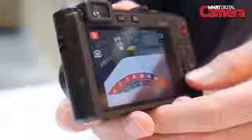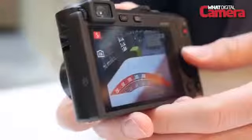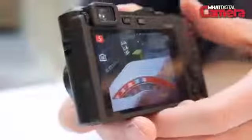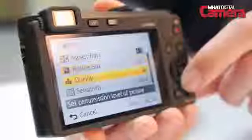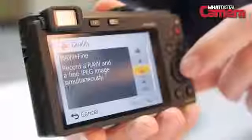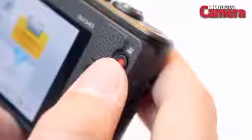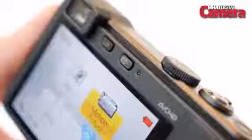In shutter priority mode the fastest you can shoot at on the LF-1 is one four-thousandth of a second. As well as offering JPEG and RAW support, the LF-1 shoots full resolution HD video at 50i and is capable of shooting a continuous burst of full resolution images at a very impressive 10 frames per second.